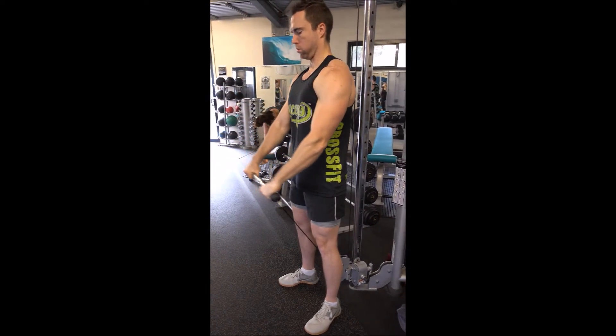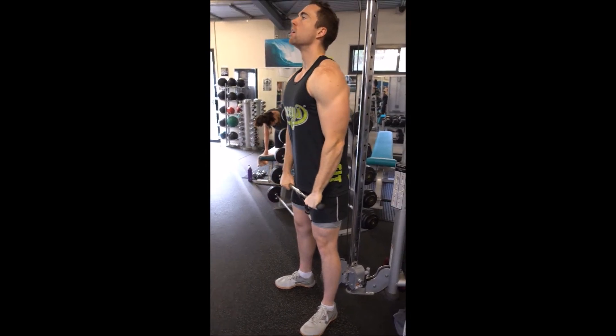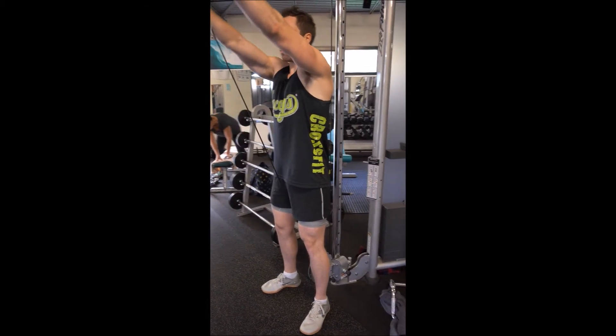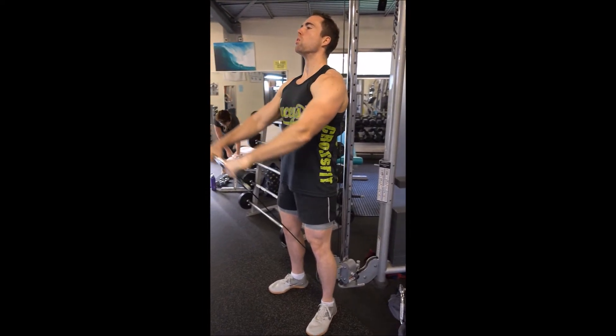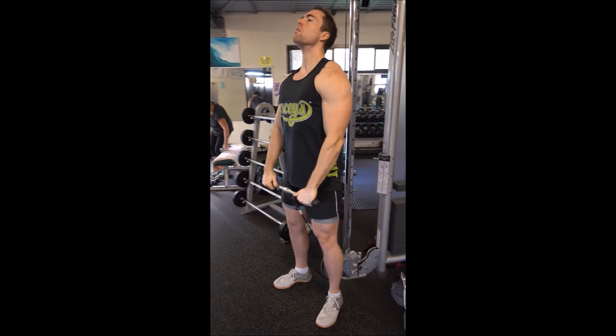From here, proceed to the desired number of repetitions. The two big things are: make sure you're not jerking the bar in order to get it up, and make sure that you are using that full range of motion. So don't lower it down halfway — you want to lower it until it's directly in front of you again, then raise it until it's at least at your forehead level.